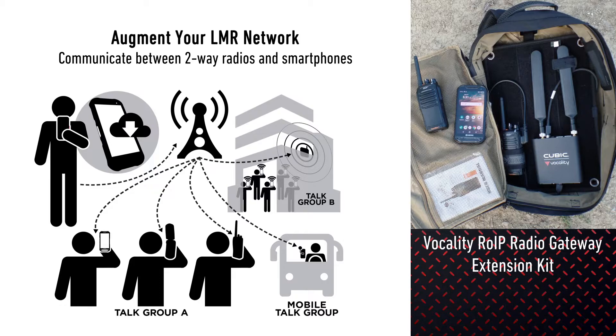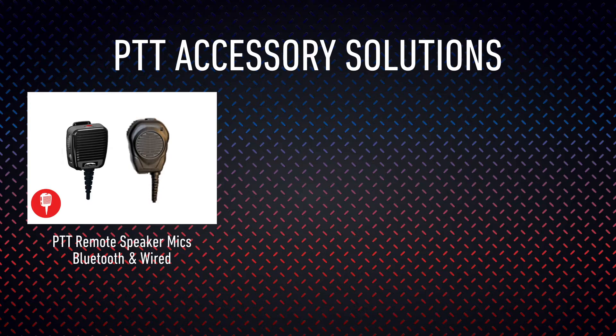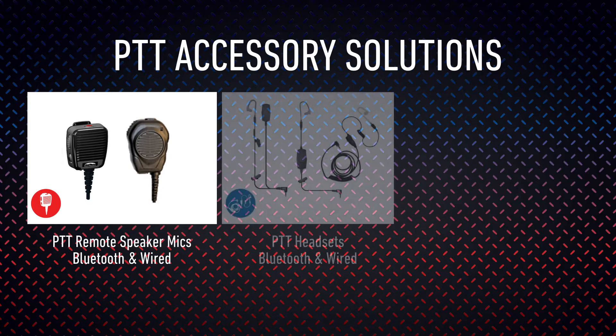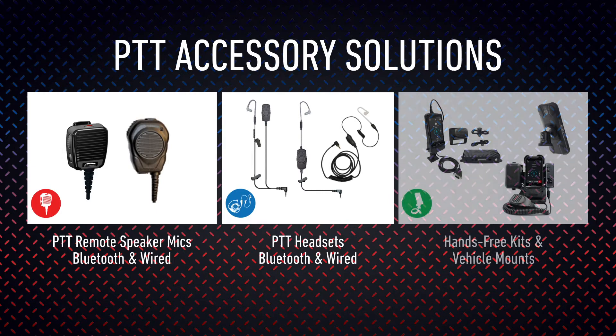With Enhanced Push-to-Talk Advanced, you can augment communication between your two-way radio network and smartphones using LMR interoperability. The solution can be deployed using a Vocali-ROIT gateway extension kit available through AT&T. Simplify Push-to-Talk communication using a wired or Bluetooth RSM accessory. Our partners also offer many headset types depending on the use case, plus the headsets include inline Push-to-Talk buttons and all provide crystal clear audio.